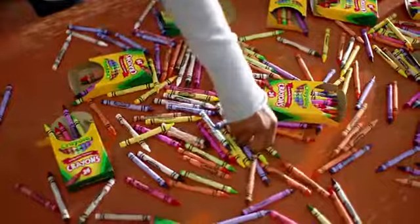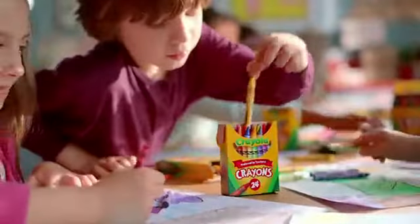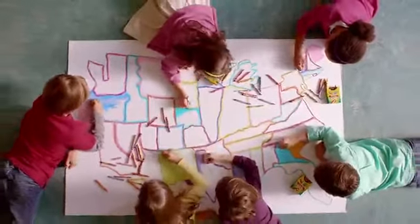Where the Great American Crayon is made for great American imaginations. Prepare your kids now for Back to School with Crayola. The box of crayons where the reds, whites, blues, and all the colors are made in the USA.